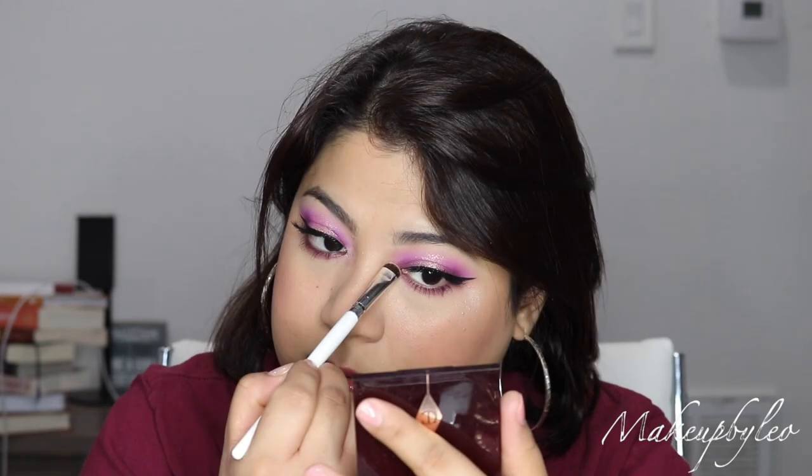I'm gonna use this shade for the inner corners real quick. It's just like a pinky highlight, so it'll tie in with the look. Okay, there we go girl!